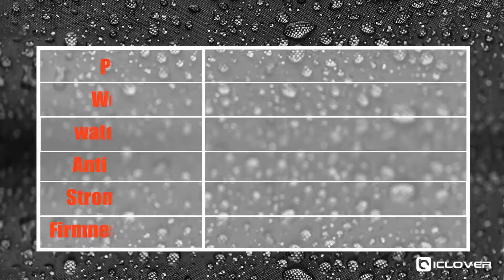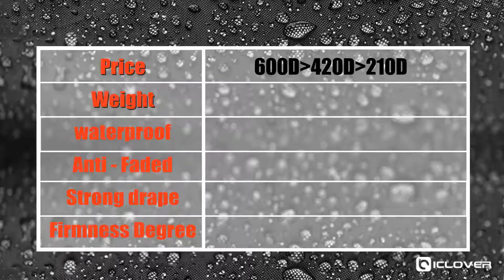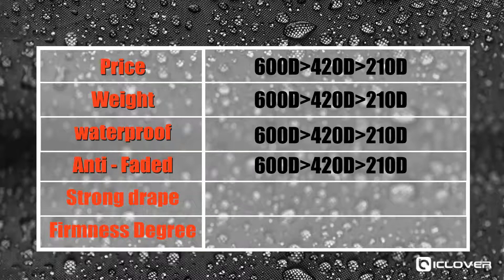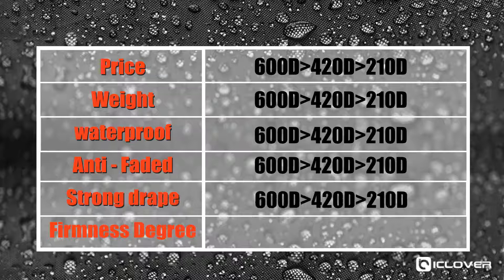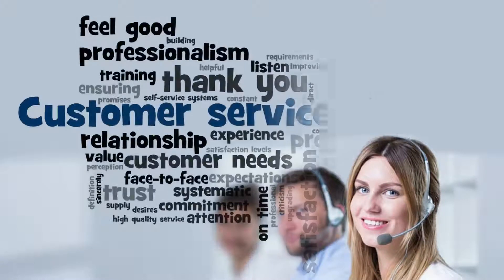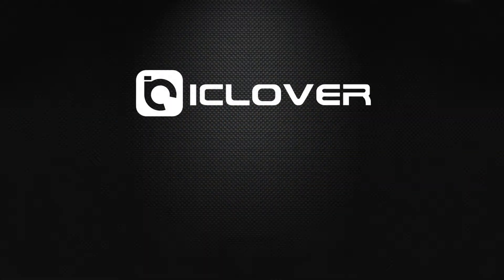Let's compare the performance of these three materials across the following parameters: price, weight, waterproof, anti-fading, strong drape, and firmness degree. Clearly, 600D fabric is the best in every category. If you have any other concerns, you can contact us at any time. Our customer service team is always here to help you.